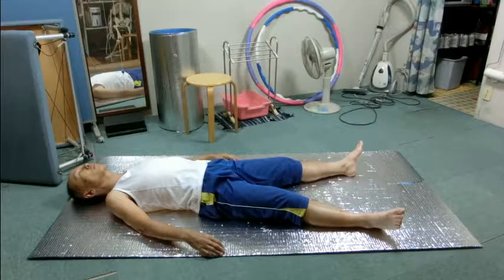Does the stomach move? Do you feel any movement around the ribs? How about the sides of the ribs?